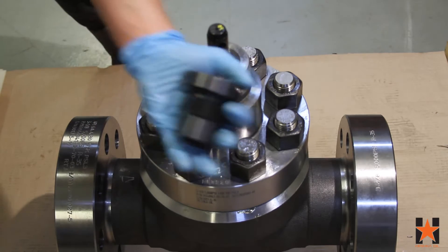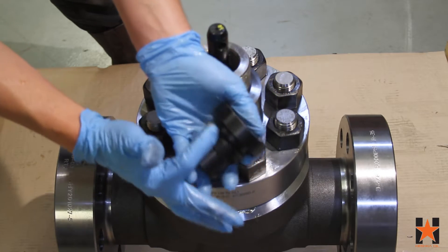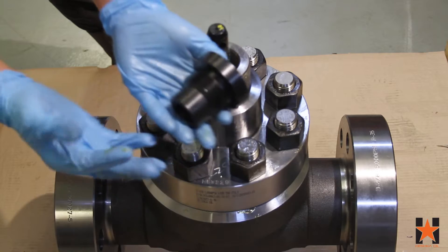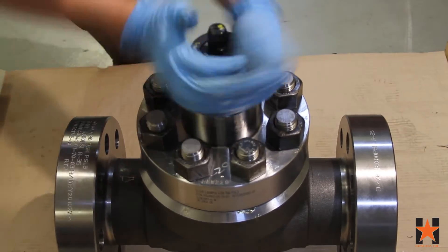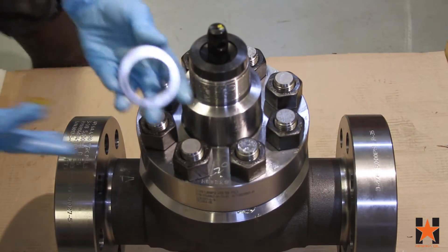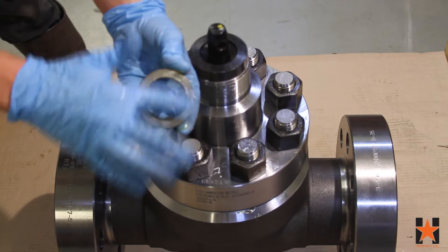Lightly grease the threads of your packing gland and install it into the bonnet. Then lightly grease your first set of bearing races and thrust bearing and place them over the stem onto the packing gland.